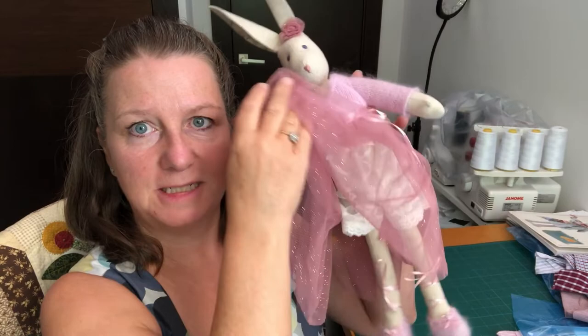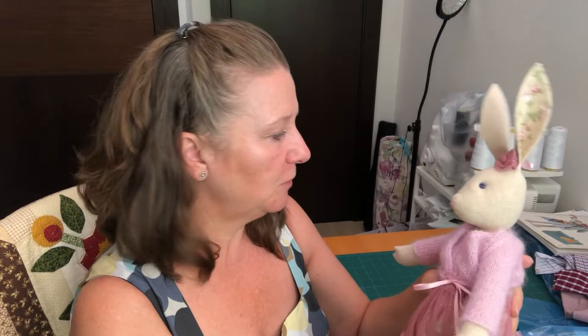First of all, we're going to talk about fabrics. I've got Luna here just to help me talk about scale. A big print isn't always great on a smaller character because it needs to be in keeping with the size of the character. The fabric samples I've got here are all thrifted or recycled from my husband's old work shirts. I'll put a link to that video on my channel showing how to cut down old shirts to make fabric.